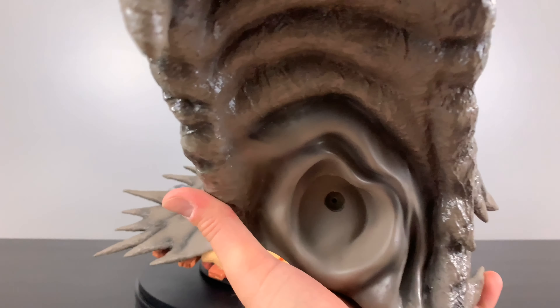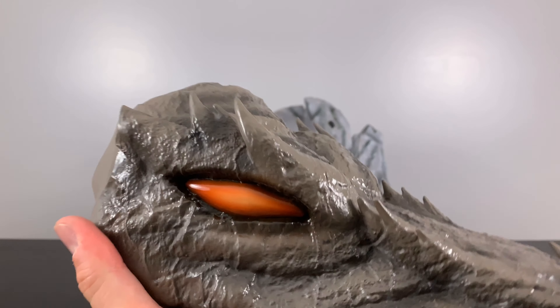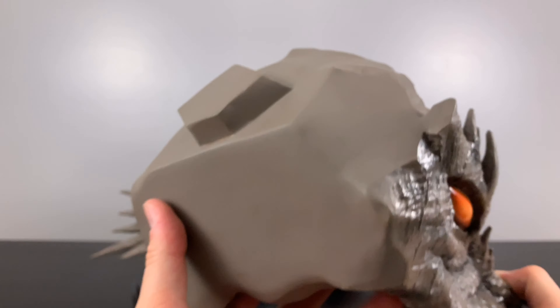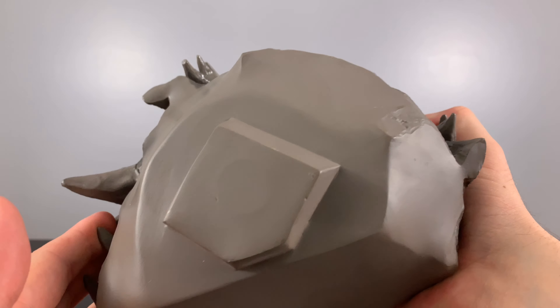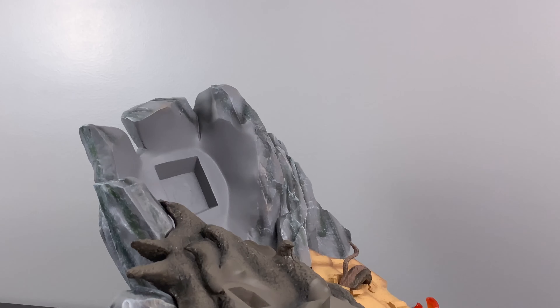I love what they did here with the mud dragon head where it actually looks like it's wet. I don't know what they did specifically — maybe a gloss coat on top of the paint after it was done — but it actually looks wet on the muddy parts of this statue. You can see a small circular outline in the back there — that's the very strong magnet that will help it attach to the base.